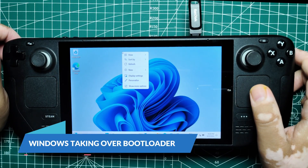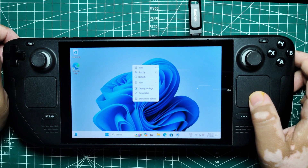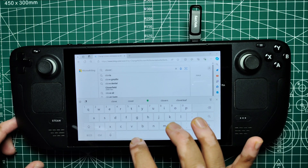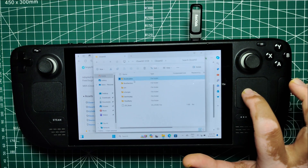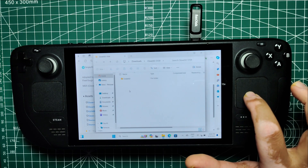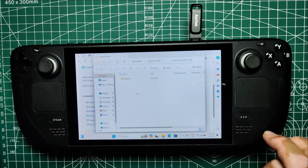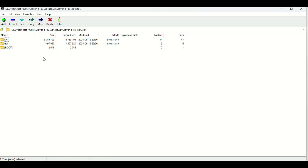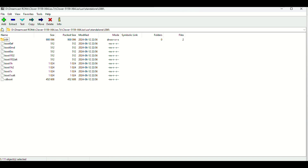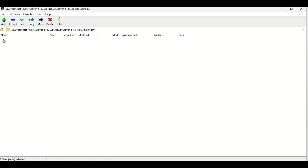Windows taking over bootloader. If Windows overrides Clover and takes over the bootloader, you'll need to download Clover for Windows from the same GitHub page. Download the zip file, extract it into a folder, and run cloverwindows.bat as an administrator. You might receive a warning that Windows doesn't recognize the app — just click More Info, then Run Anyway. After running the batch file, open Task Scheduler by searching for it in Windows Search. In Task Scheduler Library, find Clover Task, right-click on it, and select Properties. In the General tab, choose 'Run Whether User is Logged On or Not' and check the two boxes below it. Finally, right-click Clover Task again and click Run.